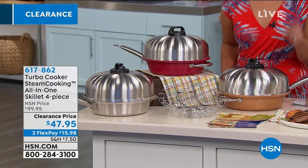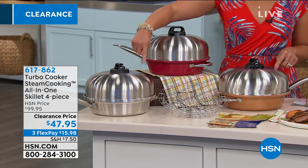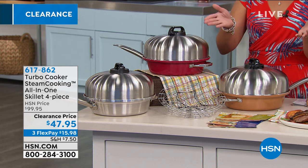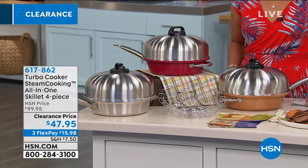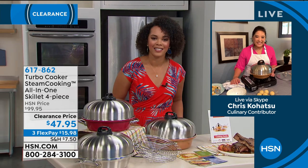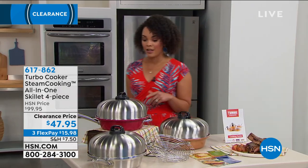To get this in your cart right now, the item number is 617-862. This is 50% off. We're getting limited in the stainless steel, so get on this as soon as you can. Chris, thank you so much for joining us this morning. Thank you, Nicole — wonderful to see you. All right, well, we are moving on.